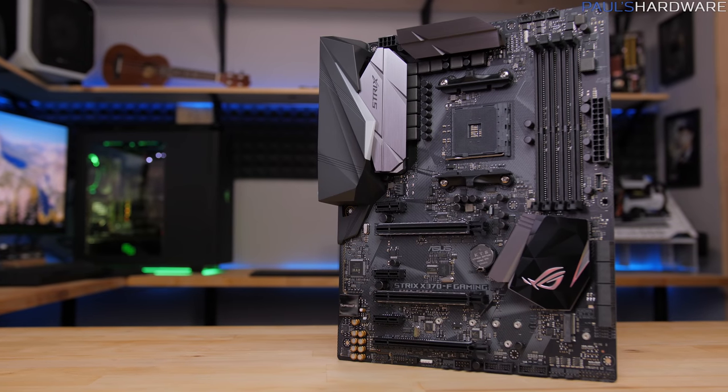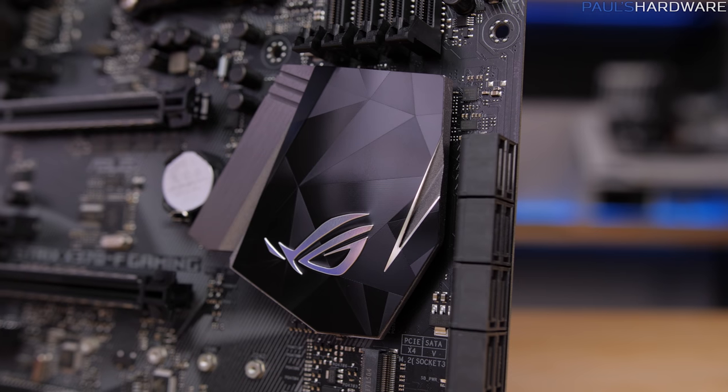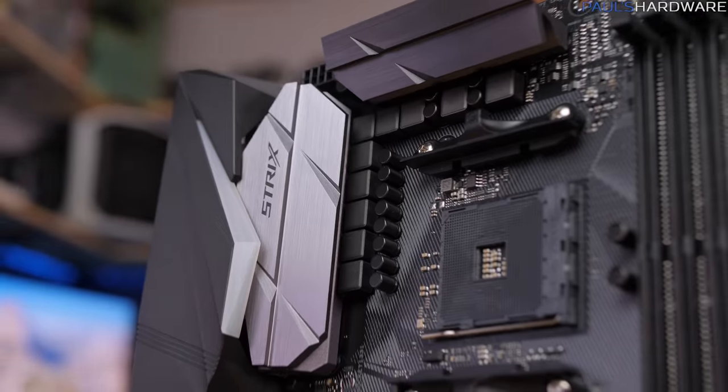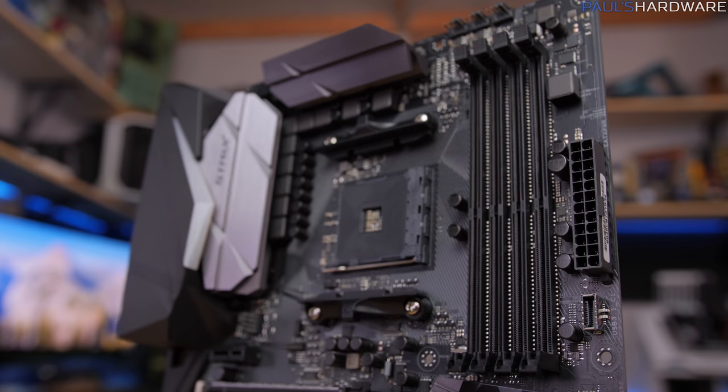What's up guys, welcome back to Paul's Hardware. Today by popular demand I'm going to be doing a review of this new motherboard from Asus. This is the Asus ROG Strix X370-F Gaming, and I've actually been asked quite a few times to review this motherboard. I'll be doing an unboxing, going over the features, and then doing a setup and demonstration. But before we get into all that, let's talk about position in the marketplace.